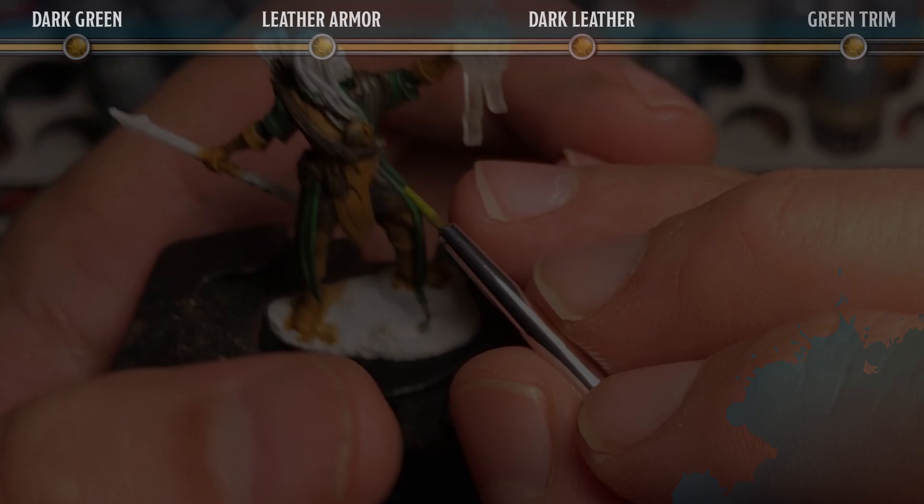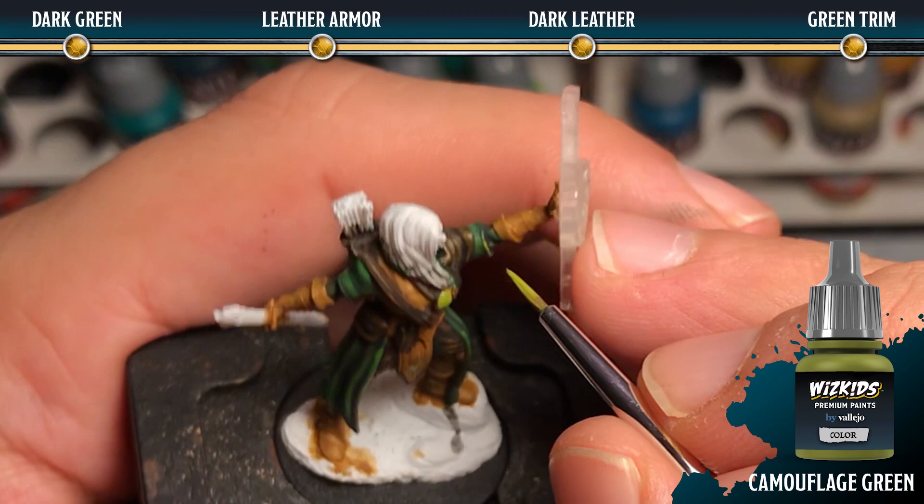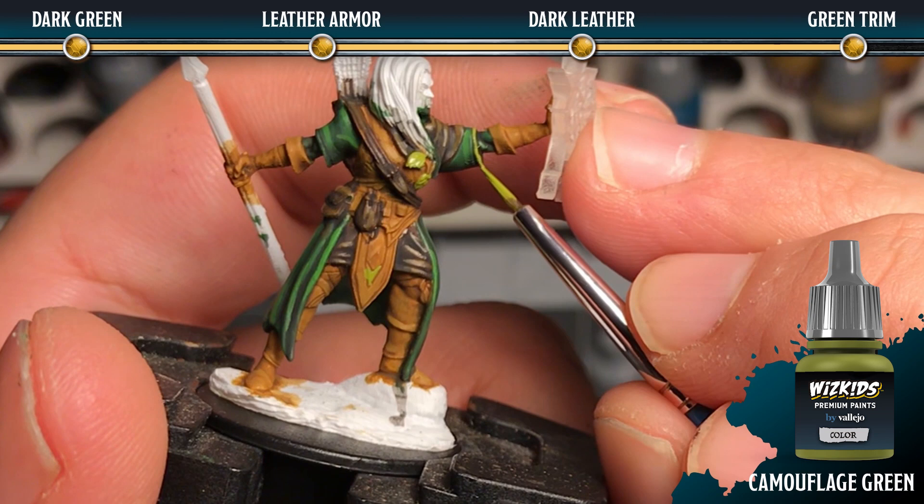Next we're going to highlight all of the trim areas — the little leaf motifs and the edge of the cloak — with camouflage green. We're going to be using our smallest brush, probably the zero, for this.